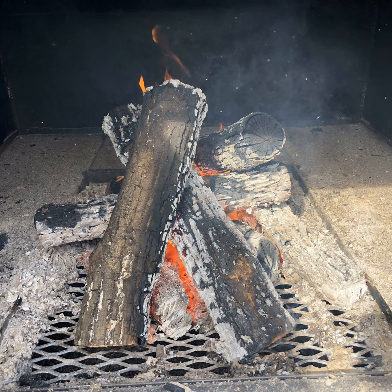Somebody asked me the other day, how can I prevent ash on my food? Well, in today's episode, we're going to talk about that. You're listening to the Barbecue Culture Podcast. Hey everybody, this is Frank Cox, SmokerBuilder.com, SmokerBuilder Manufacturing. Welcome to the Barbecue Culture Podcast.